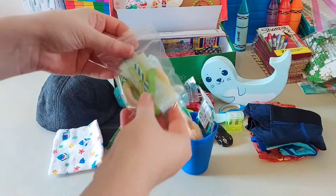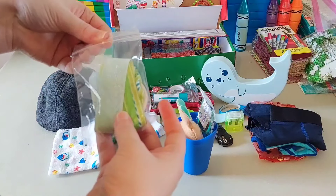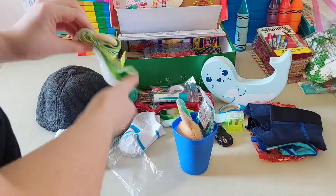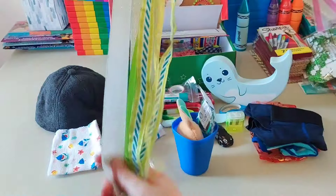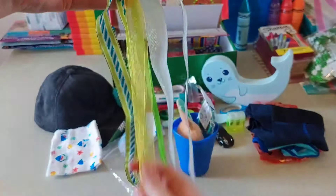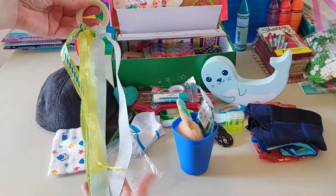Inside the cup he has a ribbon dancer that I made myself with wooden rings from Amazon and a bunch of ribbon from different stores on clearance. His is blue and green — there's all the ribbon — that's his ribbon dancer.